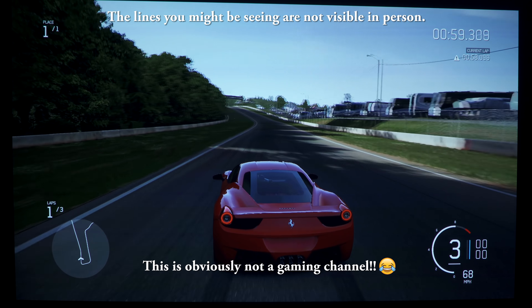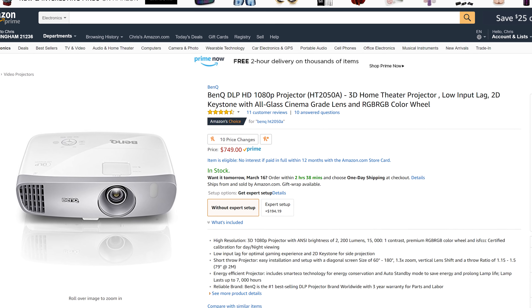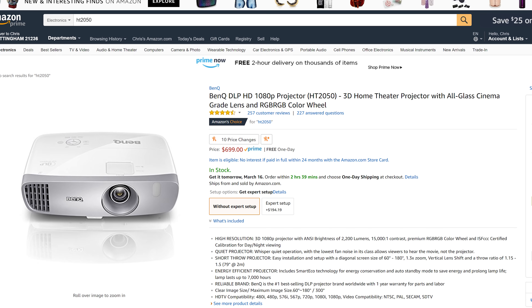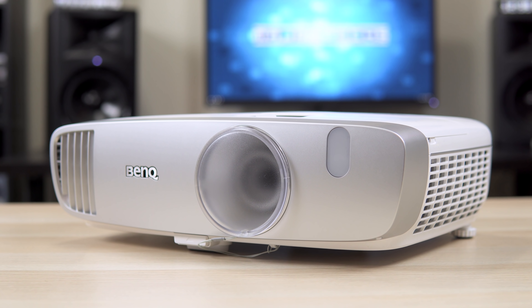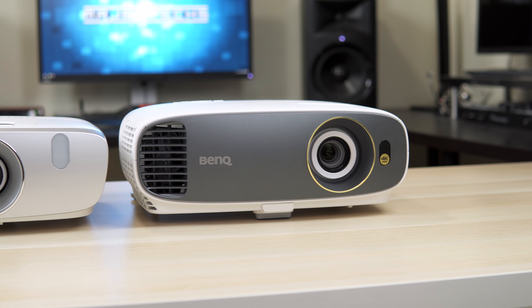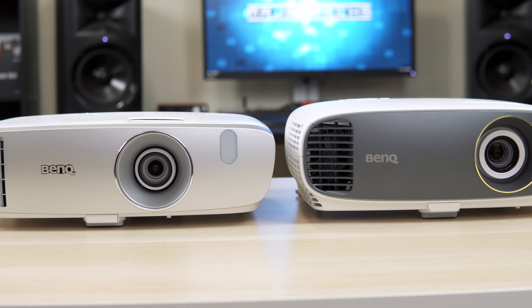This projector does have 3D, though I wasn't able to test it, but I have seen 3D on the HT2050 and it looks great. One thing to mention with DLP projectors is that you may see rainbows if you move your eyes quickly across the screen. Some people are more sensitive to the rainbow effect than others, but the 6x color wheel on this projector helps with that.